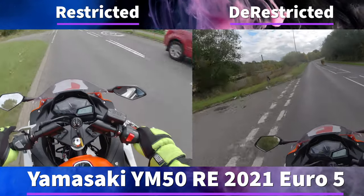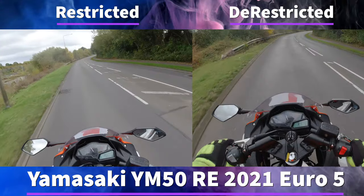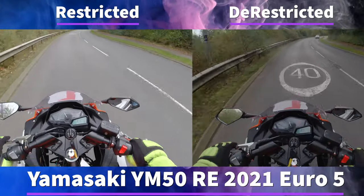Both of these bikes will top out at the same speed going downhill, but the unrestricted version will top out on the flat at a higher speed.